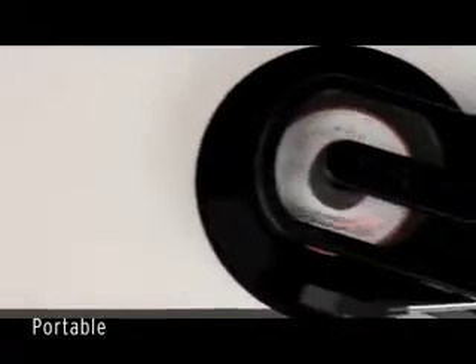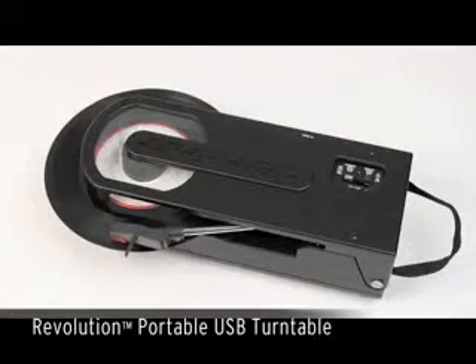In addition, this compact player becomes highly portable with the built-in optional battery feature and convenient carrying strap. So take your music with you because it has never sounded so good. Find all on the go with Quasi's Revolution Portable USB Turntable.